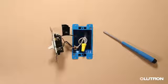Remove the existing switch. Tag the wire that is connected to the load. The load wire is the wire that carries power from the switch to the ceiling fan.